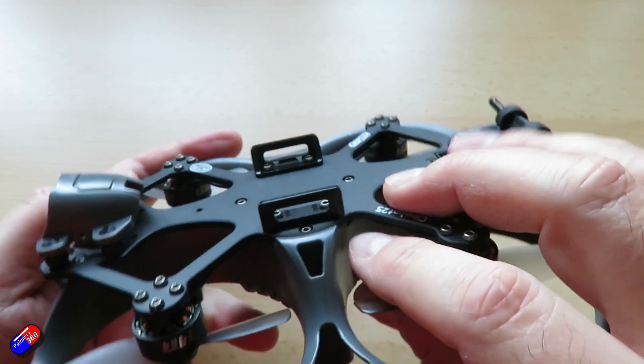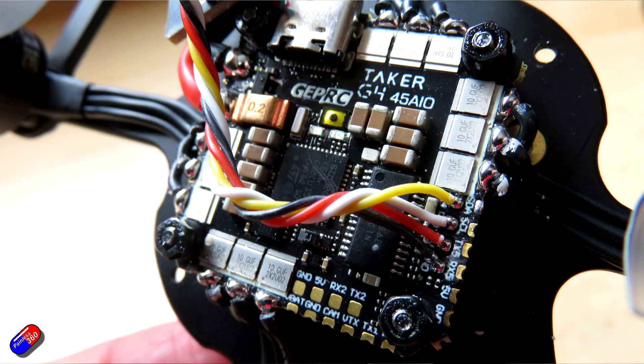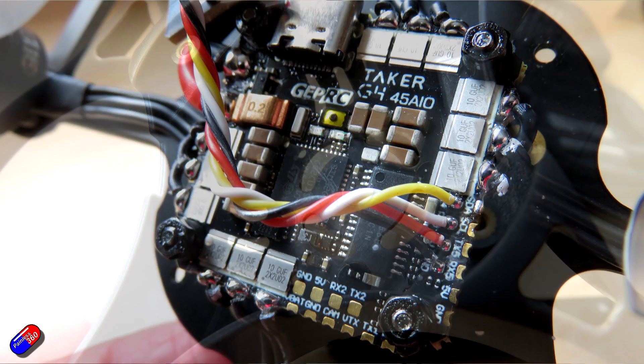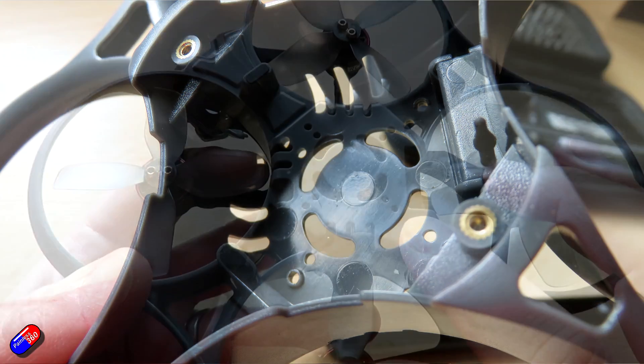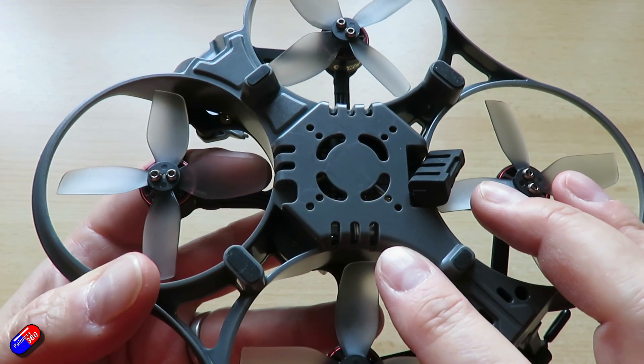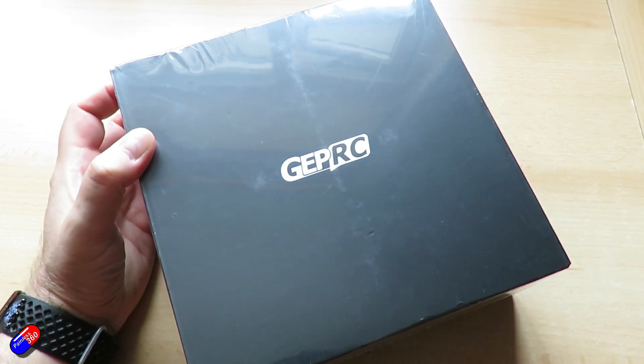Inside this thing is the new Taker G4 45 amp all-in-one flight controller. The bottom molded part is designed around the DJI O3 air unit; however, because of its size, you can fit a reasonable size analog VTX in there as well, even if it's one that's designed for a stack. So let's unbox it and get a little bit more into the specs.